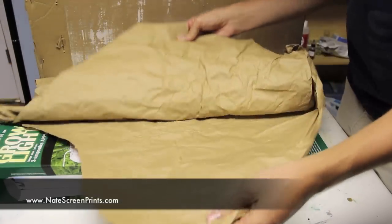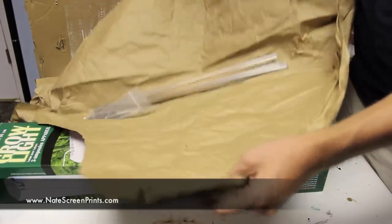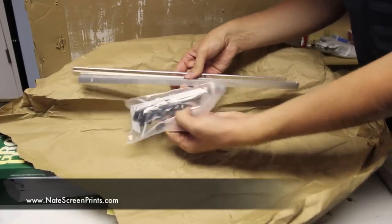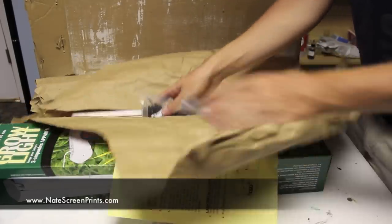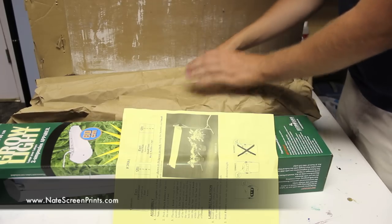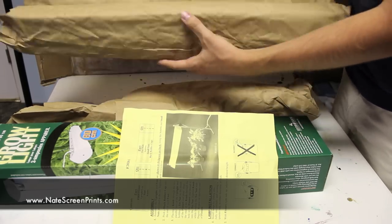This is the Growlite and the box it came in. It also came with instructions, these metal brackets used for making a stand, and it also came with two fluorescent bulbs.